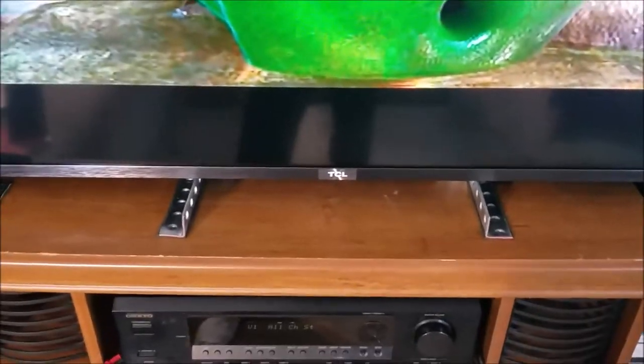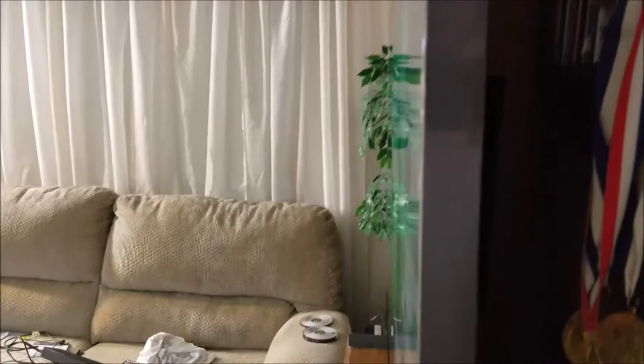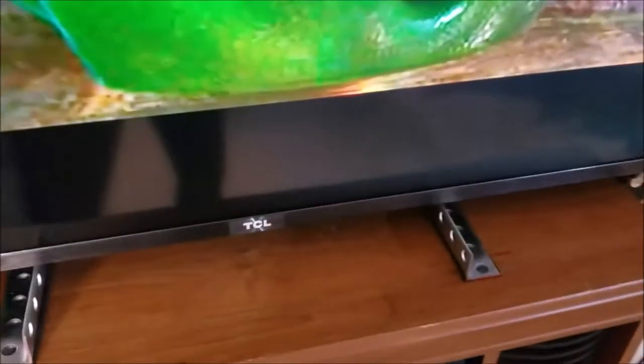I had to solve that problem. Those big metal pieces were looking at me, and I had to come out past the TV in order to give it good support. If I didn't, there would be a chance of it tipping forward. So I had to figure out: what can I do to get rid of those things? I can't get rid of them, but maybe I can hide them.